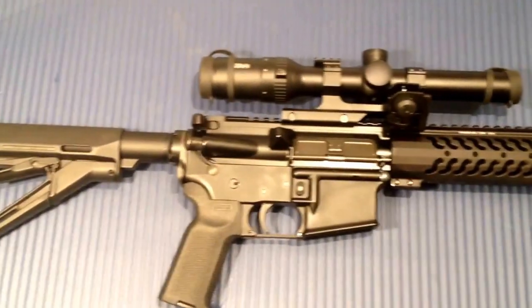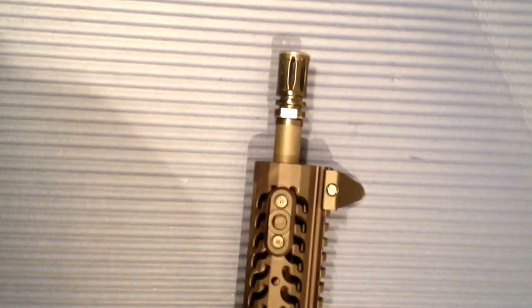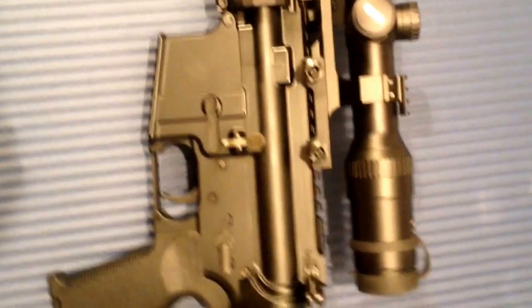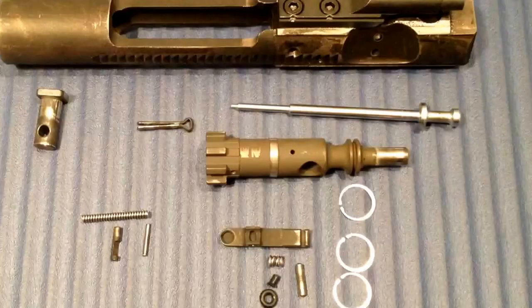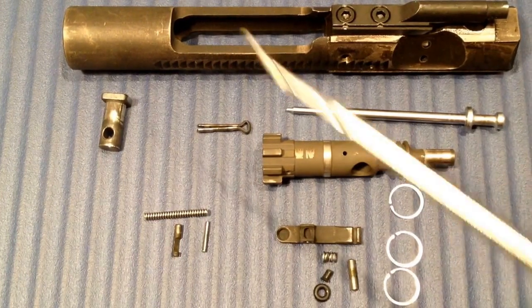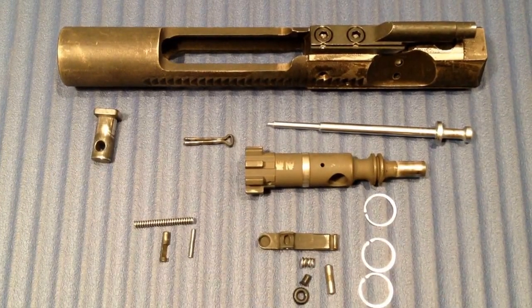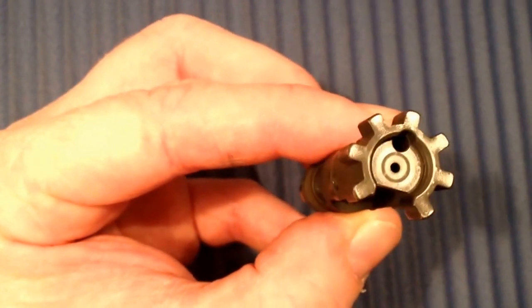The rifle has approximately 3000 rounds, so I will take a look at the bolt, take it apart, and change all the wear parts. This is a completely disassembled bolt carrier group with a completely disassembled bolt. We can take a closer look at the bolt face after 3000 rounds.